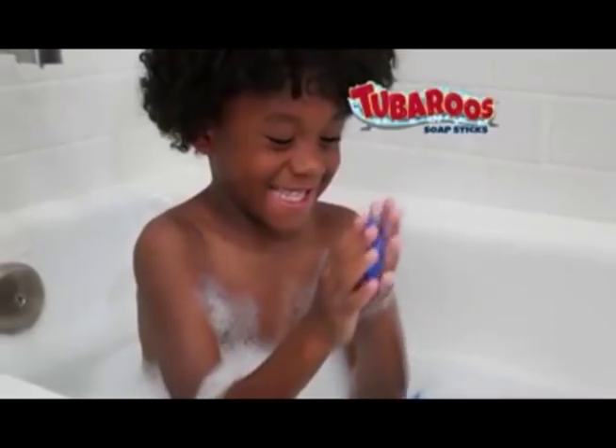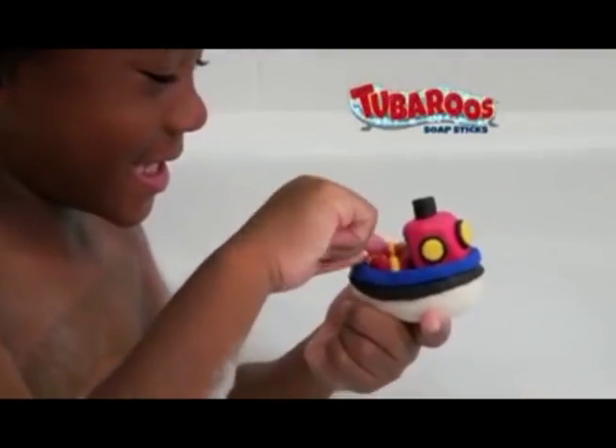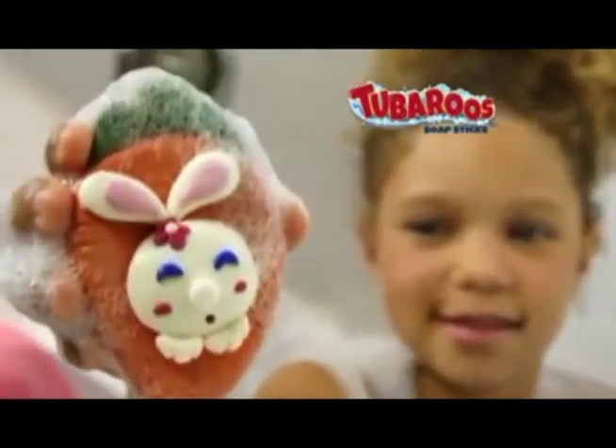Tub-a-roos, tub-a-roos, love-a, love-a, love-a, my tub-a-roos. Soapy fun for everyone, love-a, love-a, love-a, my tub-a-roos.